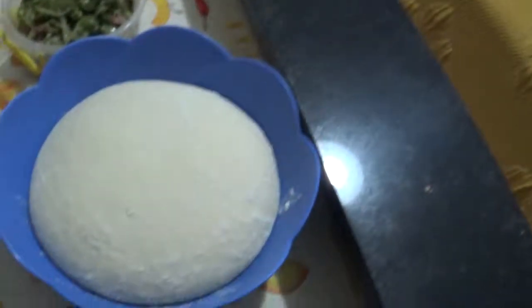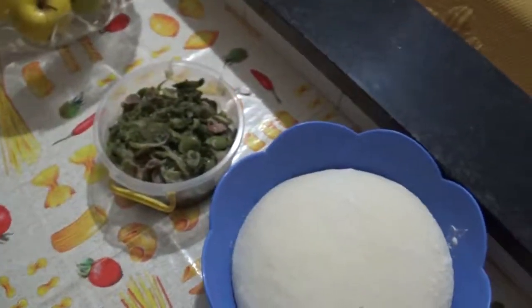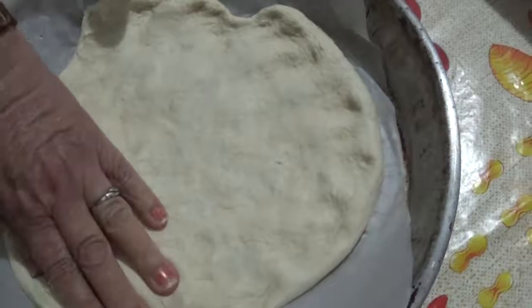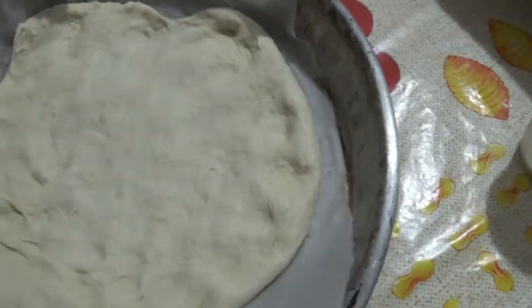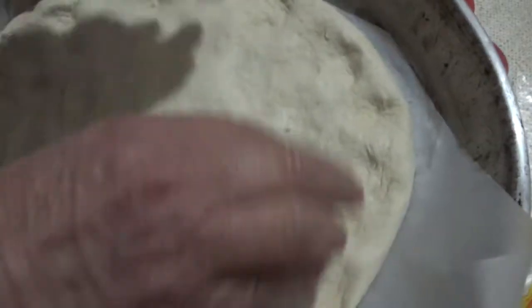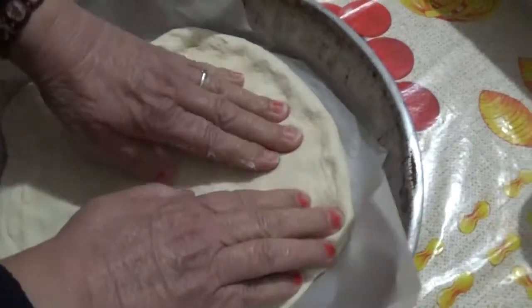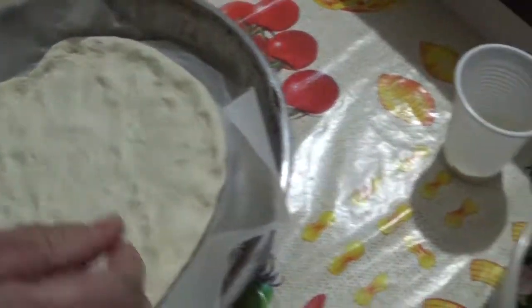Prepariamo tutti gli ingredienti. La pasta è inutile che vi faccio vedere l'impasto, che già avete gli impasti. Nel frattempo sta giocando pure il Real Madrid. Stiamo stendendo la pasta in questo modo qua, prendo un po' la pasta e a questo punto mettiamo le nostre scarole sopra.